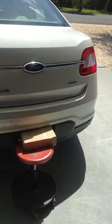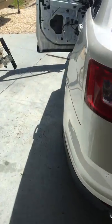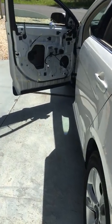Hey, I've got a 2011 Ford Taurus SEL. The motor in the driver's side window went out, so I had to replace it. I'll give you a quick overview.